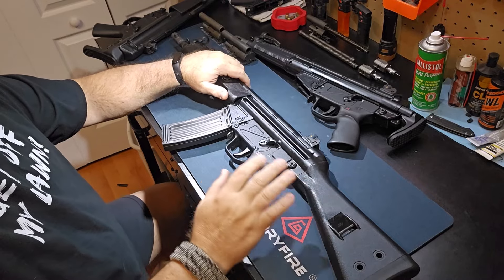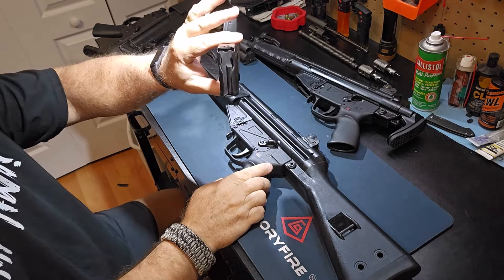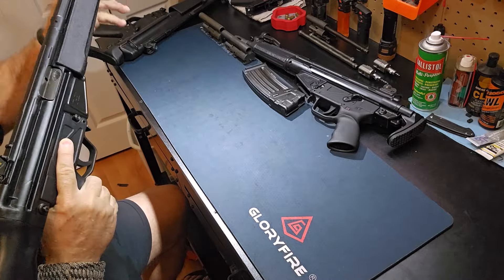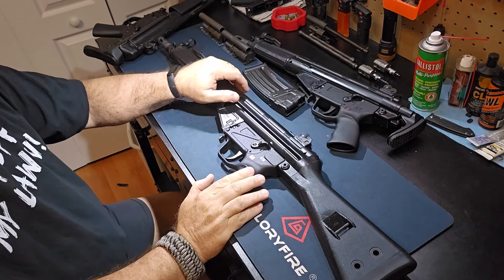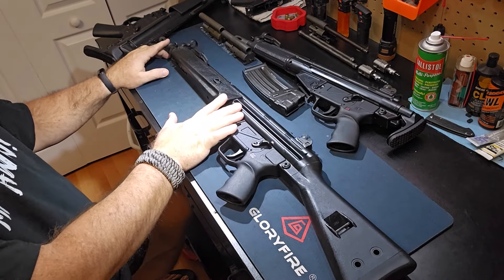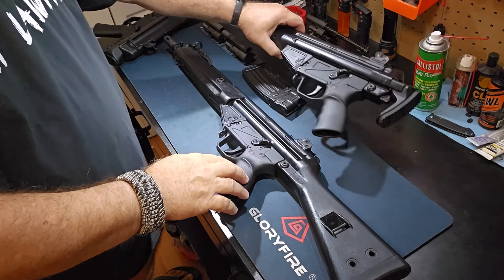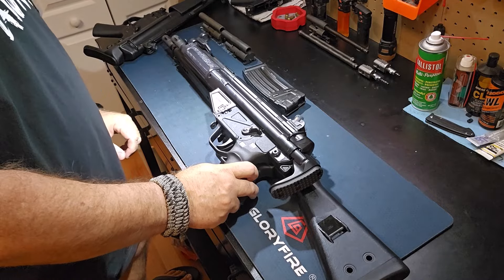Alright, so we're going to go ahead and get started. Just for everyone to know, the mag is empty and the rifle's clear. So this is the 33K — you're talking about a 12-inch barrel versus the 16 that's on the 92. As far as size and scale, this is the 53. If we line these up, you can see the barrel length difference between the 53 and the 33K.